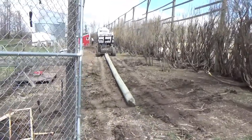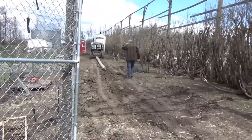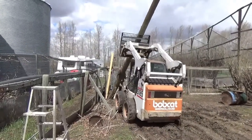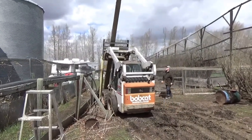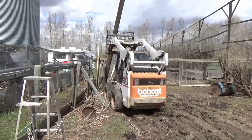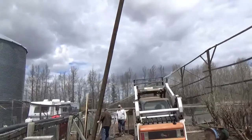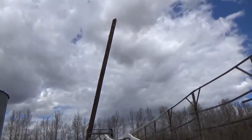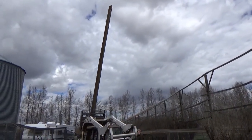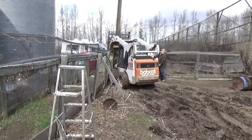Dragging the next pole into the pen — there goes Norm with a long flippin' pole. Norm and everybody's getting the hell out of the way. It's in the hole, but it looks all high — can you do it like that? There we go.